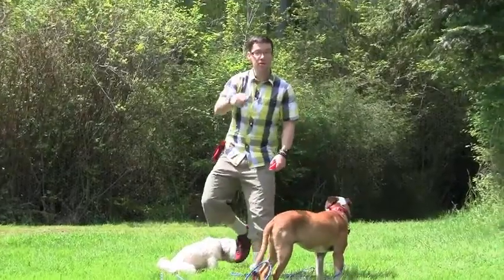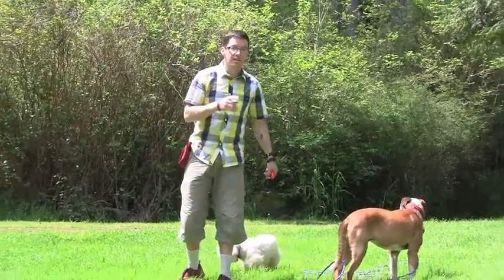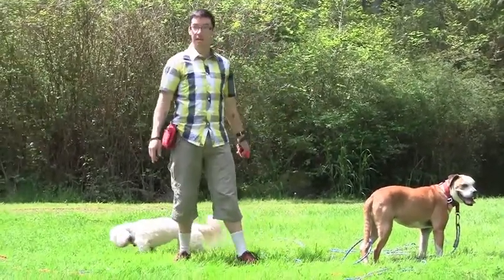The other thing I want you to make sure you're doing is training your dogs to chase you. Don't chase your dogs — train them to chase you.